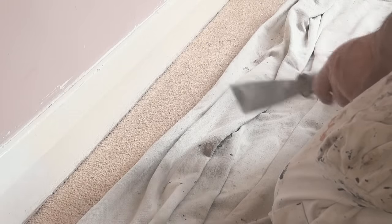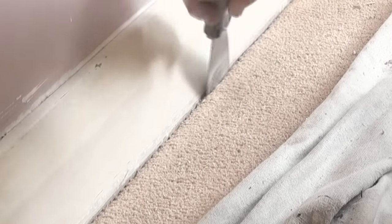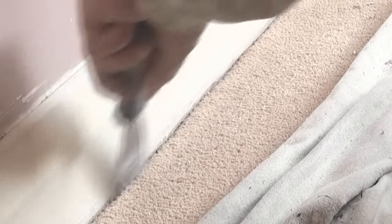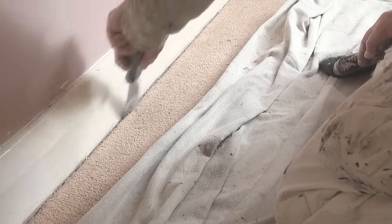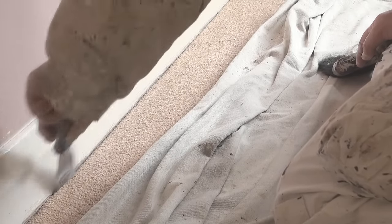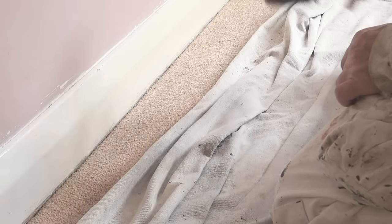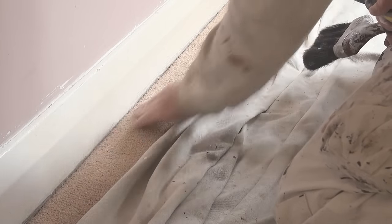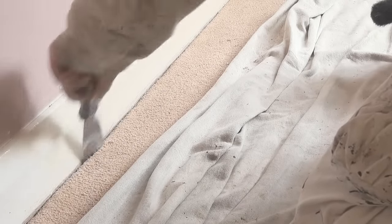One of the things you really need to do when painting skirtings like this is to get the carpet away slightly from the skirting. Use a scraper and just slightly angle the back of it so it's pulling the carpet away a little bit. This doesn't damage the carpet because once you vacuum it will just sit back against the skirting again. Go through and do that all the way along.